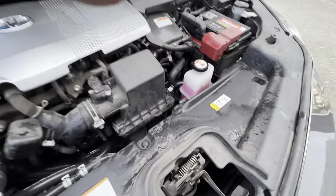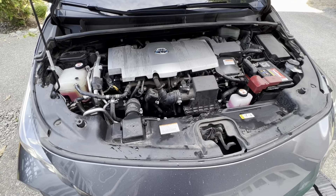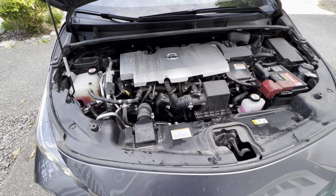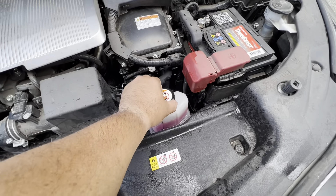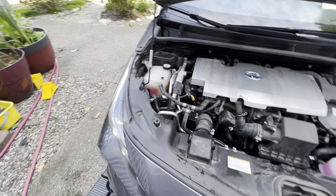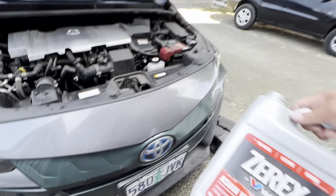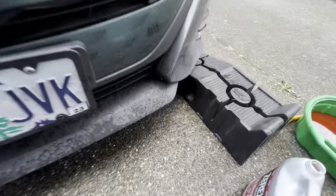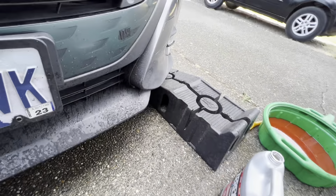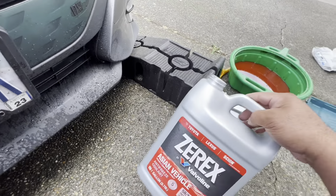I lowered the car down from the ramp and then had to fill that back up a little bit more. That one's looking pretty good. I'm running the engine right now, so I'm gonna drive around the block and come back and top it off as needed. Be careful when it's hot — don't open it while it's hot. I used one whole container of this — it's completely empty — and then just a little bit of the new one as well.